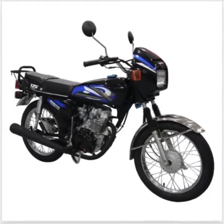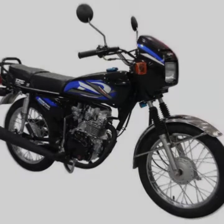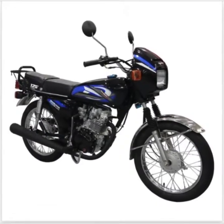Engine Type: 4 Stroke, Single Cylinder. Bore and Stroke: 56.5 x 49.5. Displacement: 125cc. Compression Ratio: 9.0:1.